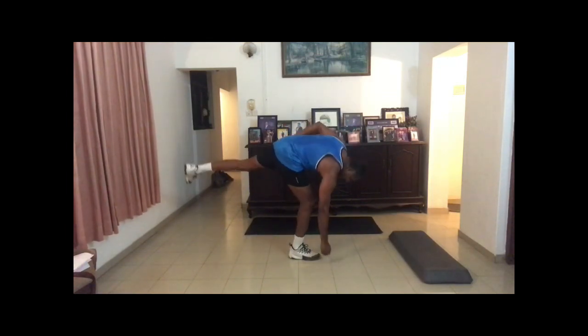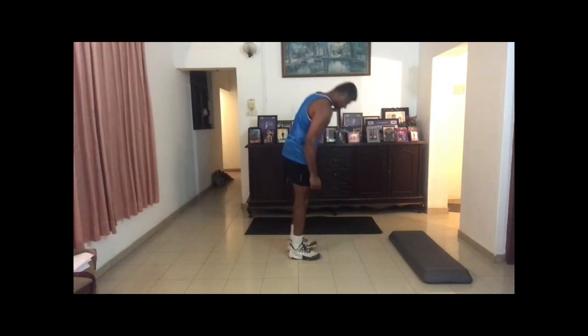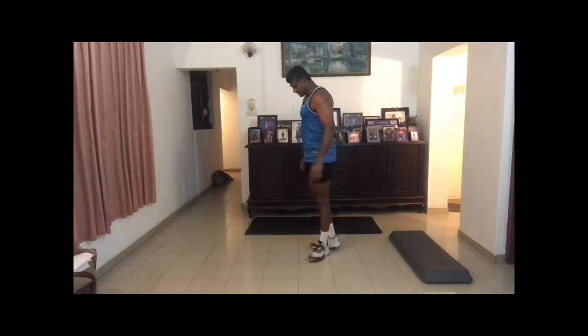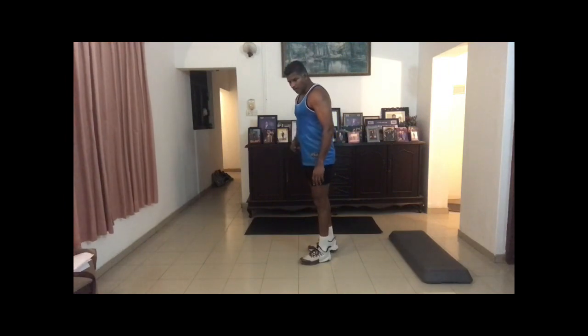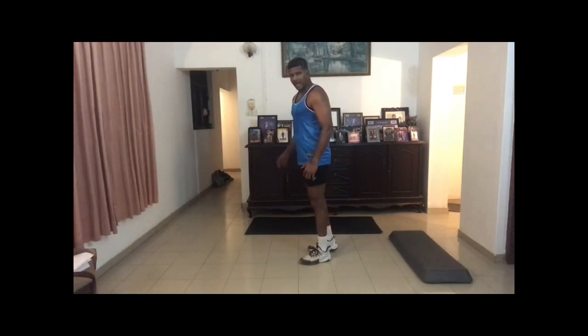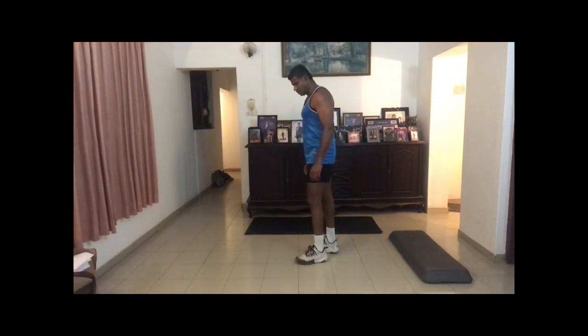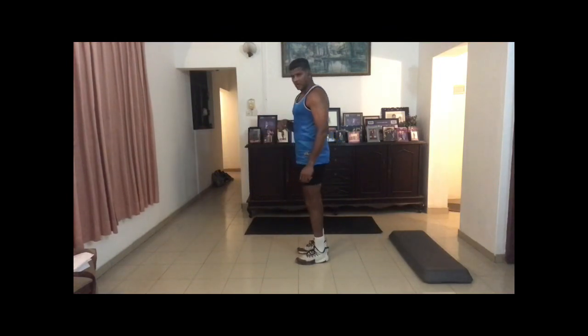Then do it for the other leg as well. Always have a steady foot on the ground — always your front leg. While you have your body weight on your back leg, make sure you go down at the same time; it has to be coordinated, otherwise you lose balance.